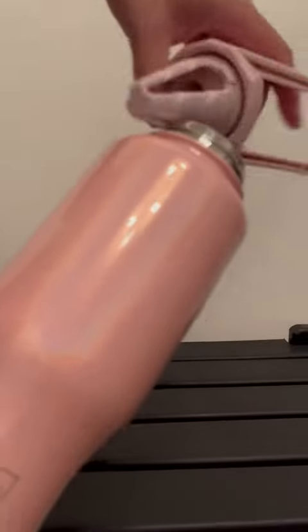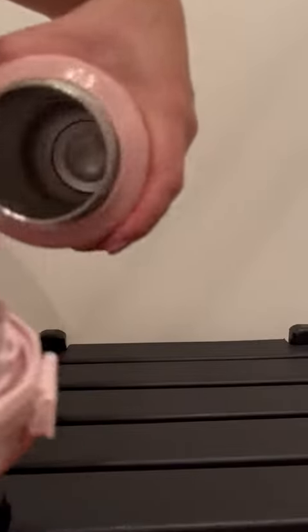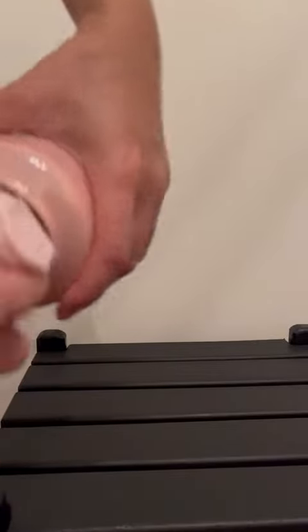It says you can register it and it has a one-year warranty, so I'm going to go register it, try it out, and let you know what I think. Even the seal on this thing is pretty heavy duty. So let's try it out and I'll write my review on how it works, but so far I like this — it's easy to carry.